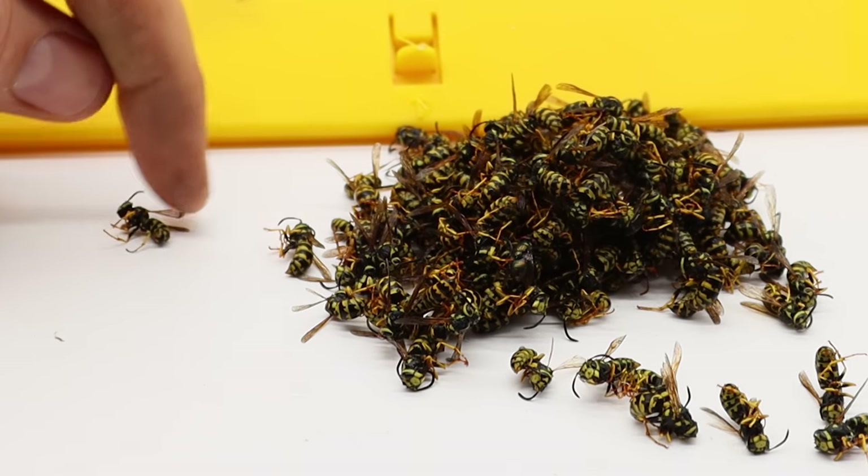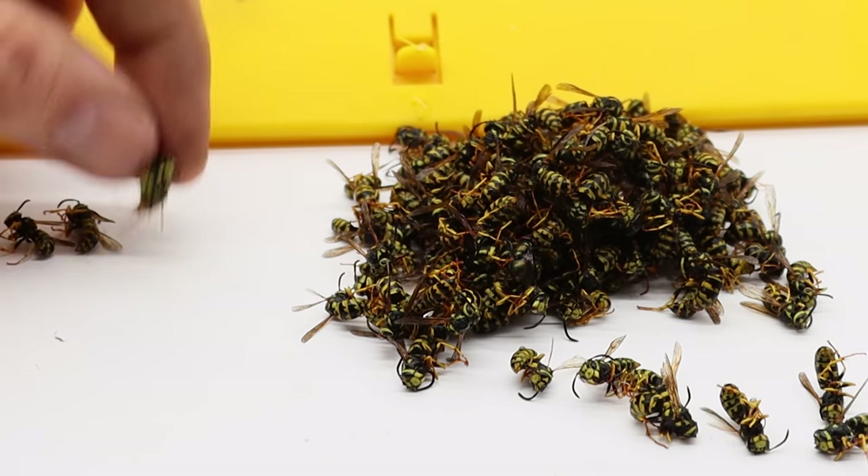I'm going to go ahead and count them one by one to see how many we caught. One, two, three, four.